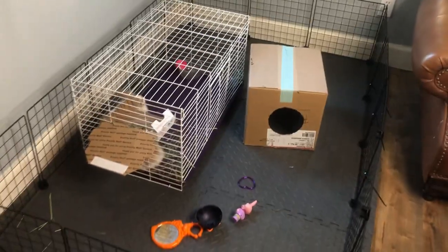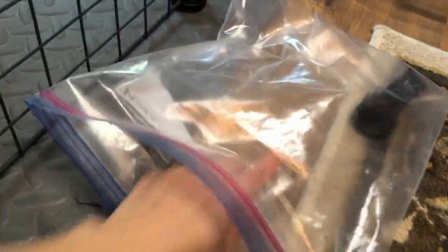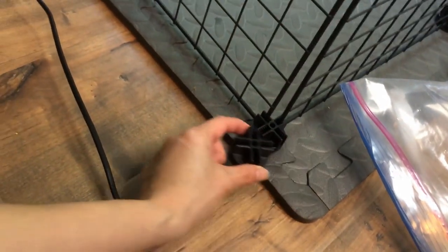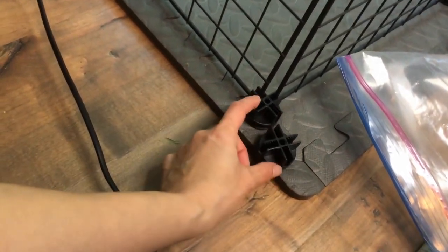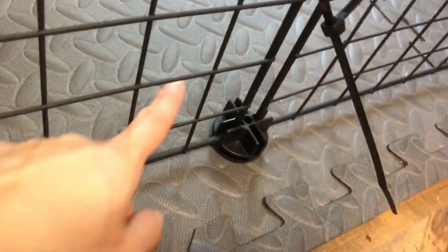I already selected some toys for the bunnies. I used some cable ties to tie around the cages to secure it. And on the bottom, I used these connectors that come with the box. For the bottom, you want to lay it flat like this — so it connects to two panels. This goes the same for the rest of them on the bottom level.